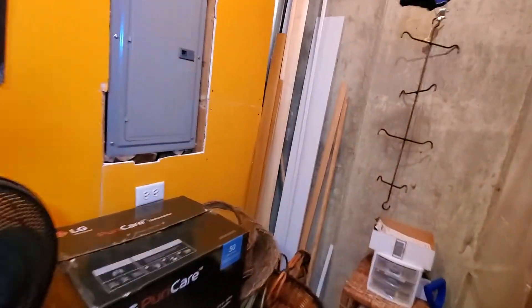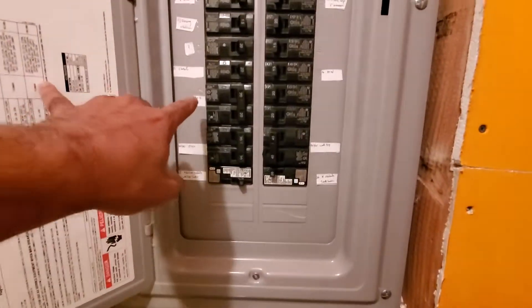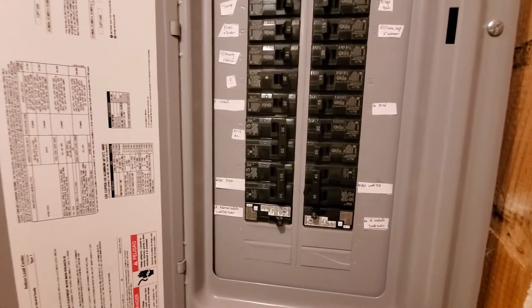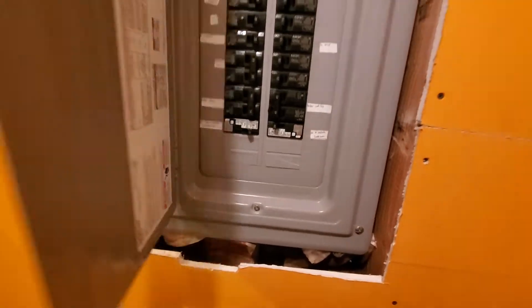Your electric panel is Siemens brand. There is a double pull for the A/C, marked at 179, 19, and 20 amps. You do have a couple spare slots.